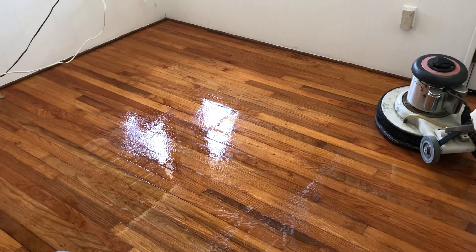We'll repeat this process if we need to, to make sure that we get any acrylic off the floor. So this is part two — keep an eye out for part three.